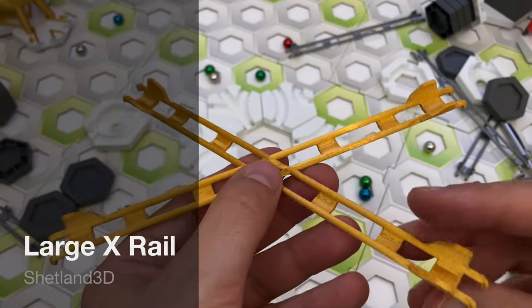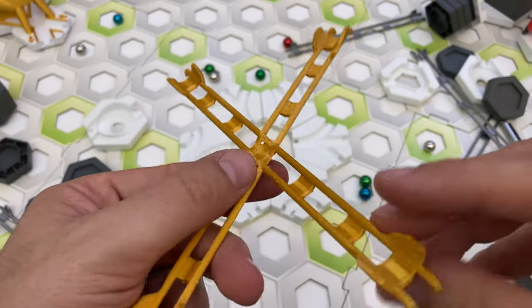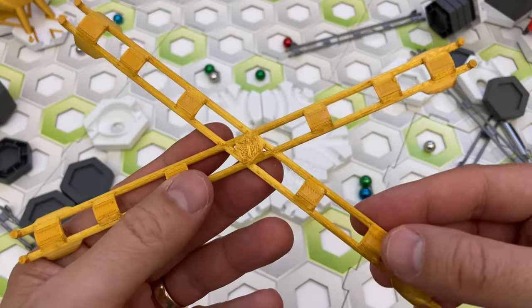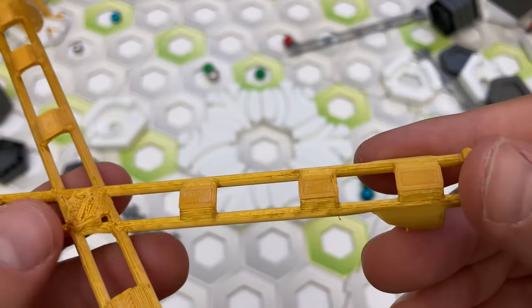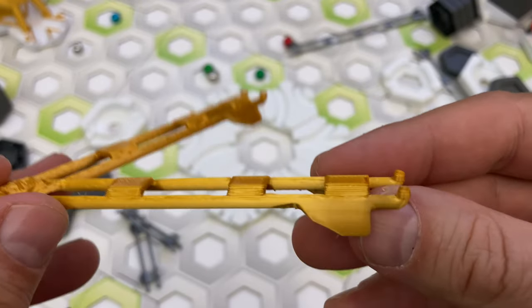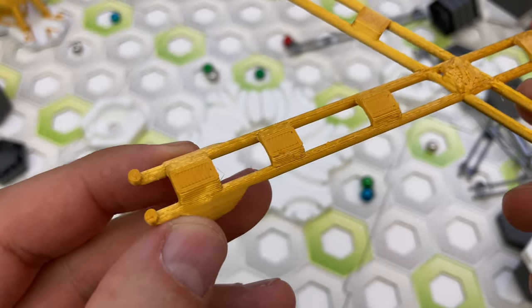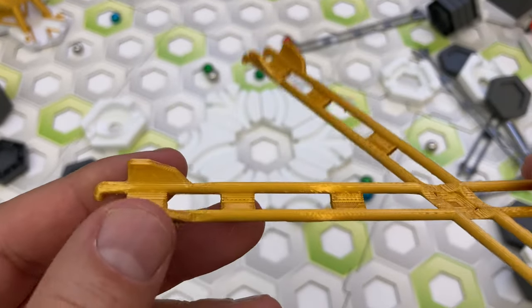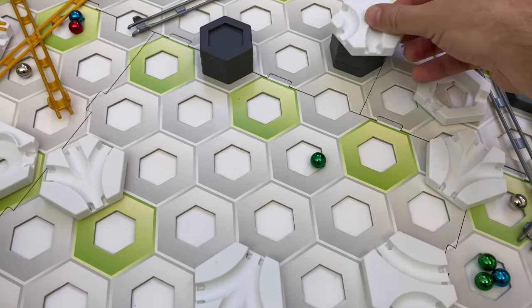The fifth part I'm reviewing from the Shetland 3D shop is the large X-rail. This part connects two long rails that are each three spaces long that cross in the middle. It looks well designed, and the part I received had a better print quality than some of the other Shetland 3D parts. I like the gold color filament too. The large X-rail can be used horizontally, but it is also easy to make one side higher than the other so a marble will roll down the rails. It easily accommodated a three-height tile difference.